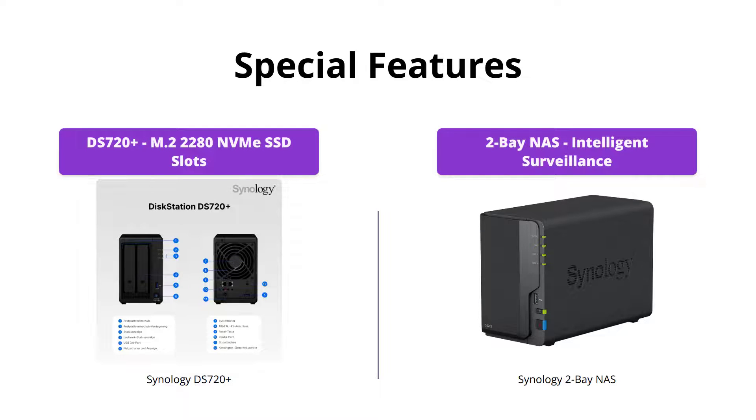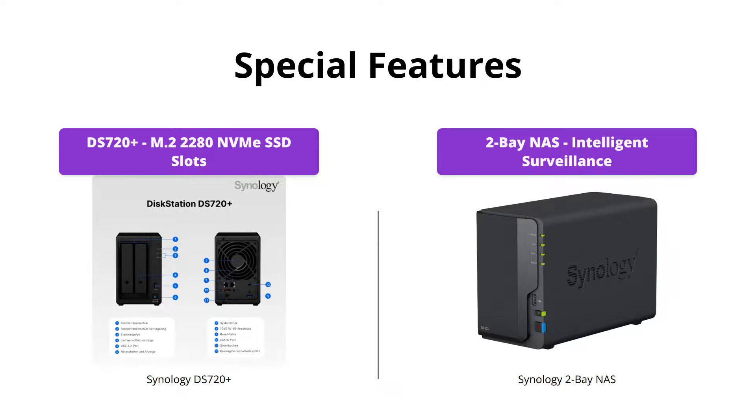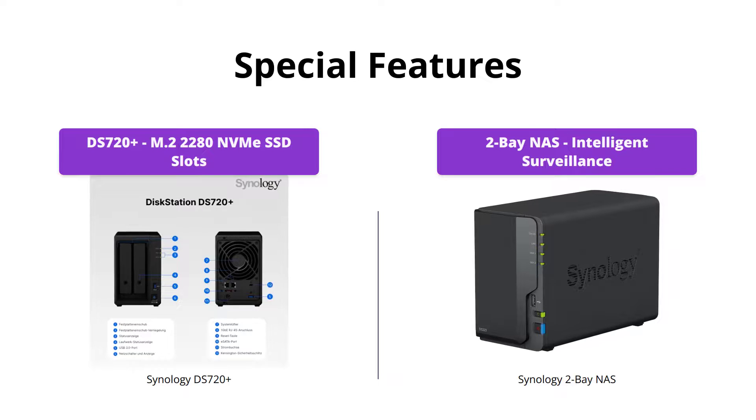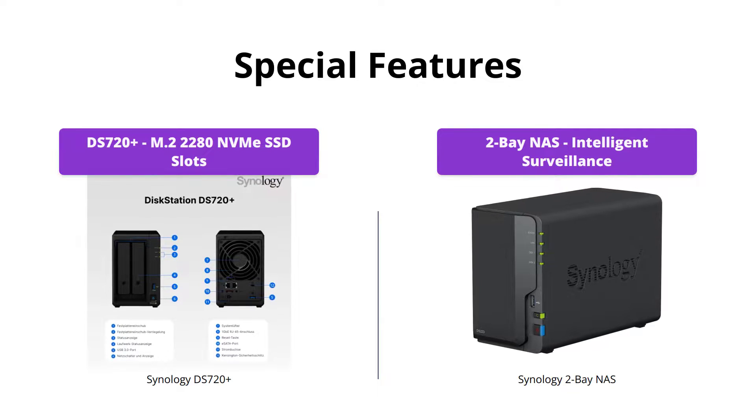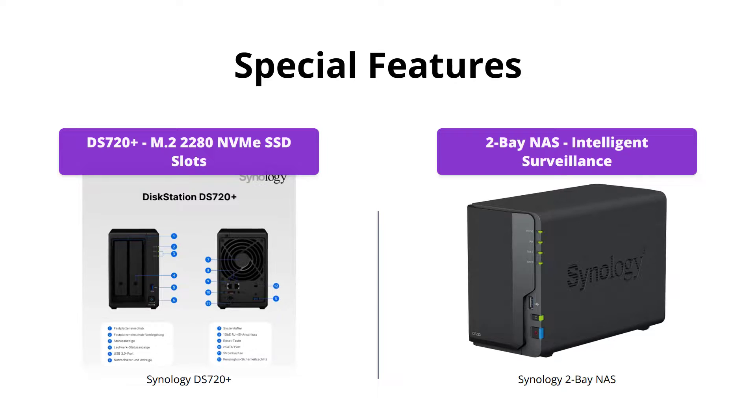The DS720 Plus comes with two built-in M.2 2280 NVMe SSD slots, allowing for cache acceleration without occupying storage drive bays. It also boasts an average 15% performance boost to photo indexing and other computing-intensive operations, as well as database response time. On the other hand, the II Bay NAS offers intelligent surveillance with flexible monitoring tools. Both products have great features, but it depends on what you need.